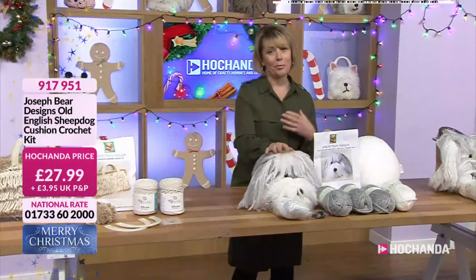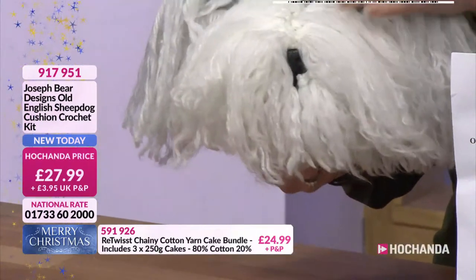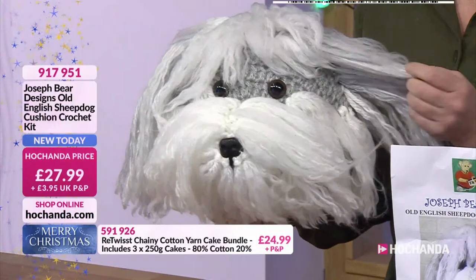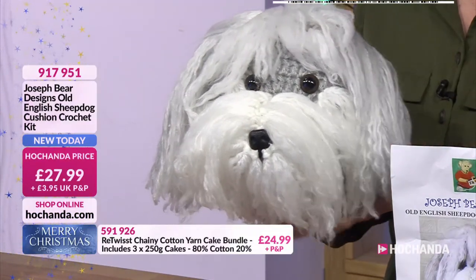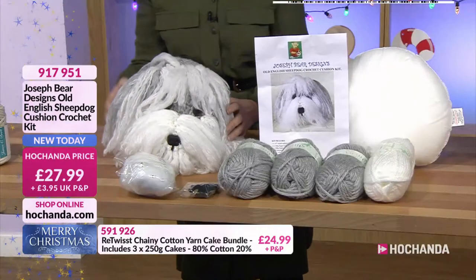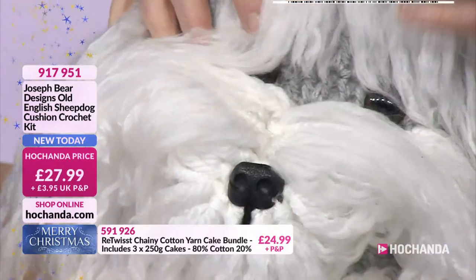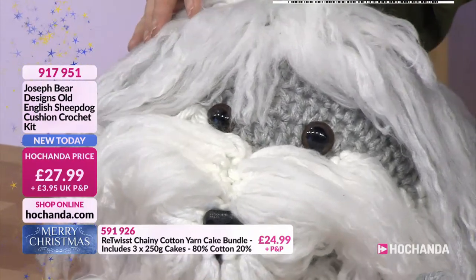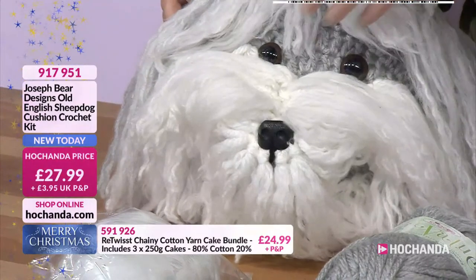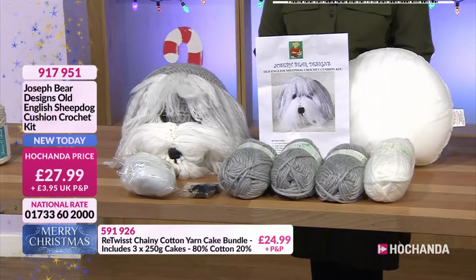Here's another version — how could you not smile at this! This is our Old English Sheepdog crochet cushion kit. You even get the cushion pad — how often do we see that in a kit? You get the yarn, the pad, the stuffing for the nose and the snout, fixings for the nose and eyes. You can change the characteristics depending on how you put the fur yarn on — you can even use lighter grey instead of cream wherever you want. Oh it's so tactile — absolutely gorgeous. Just 27 pounds and 99 pence, item 917951.